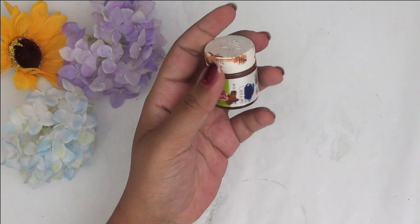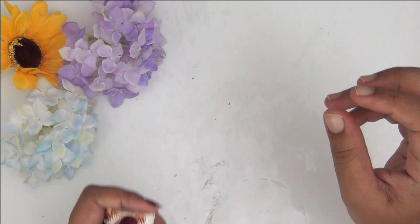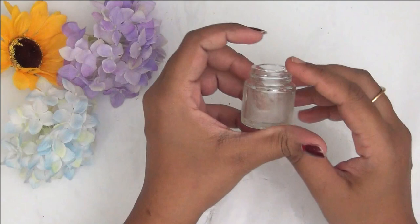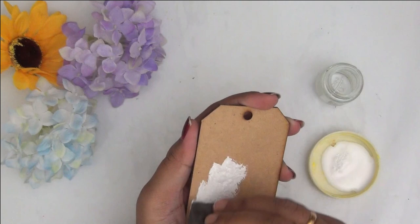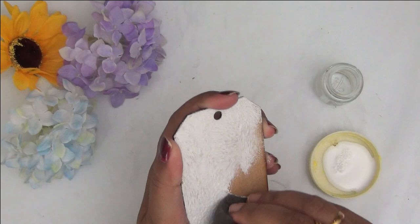Firstly, I've taken this small tiny paint bottle that I'm done using, and I'm putting it in a bowl of hot water for a couple of minutes to clean off the dried-up paint. Here you can see the clean paint bottle. I'm also taking an MDF or wooden base. If you do not have such a base, you can repurpose an old cardboard box, but the cardboard has to be thick enough to hold the weight of the glass bottle.